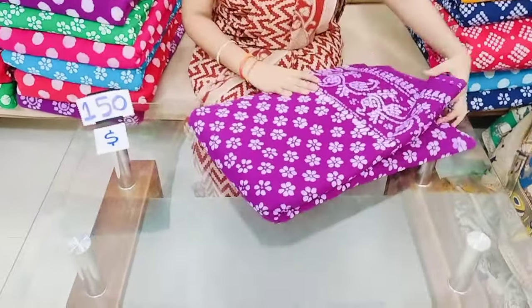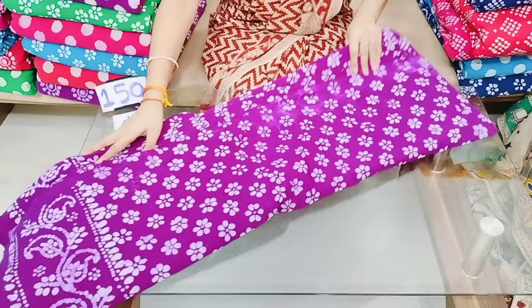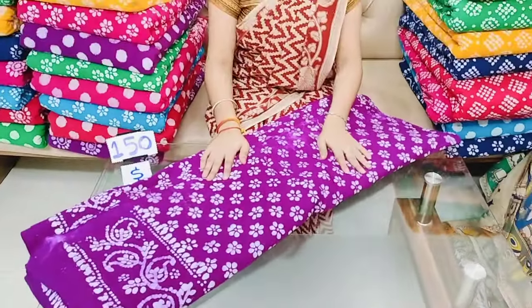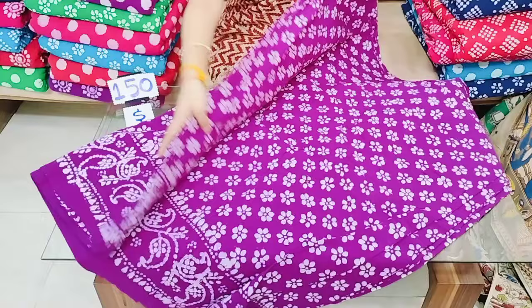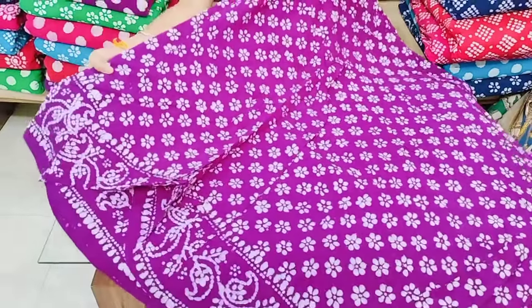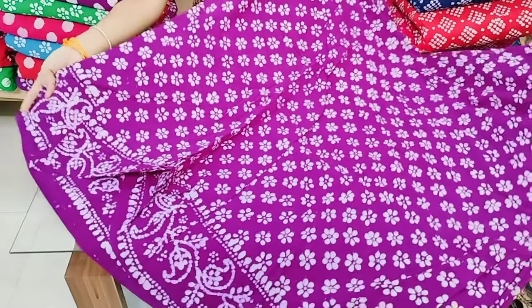The price is 150 rupees per meter. For 10 meters or above 10 meters, you can get it for 125 rupees per meter.